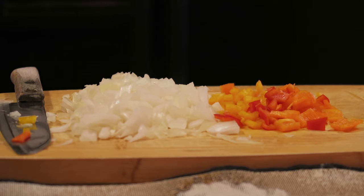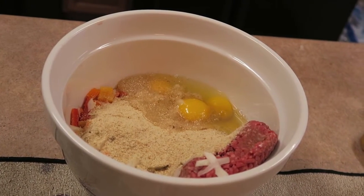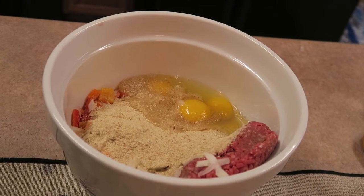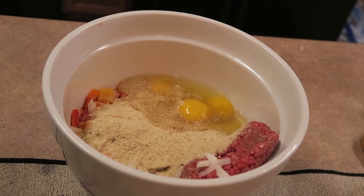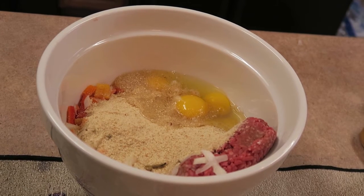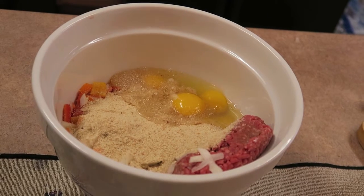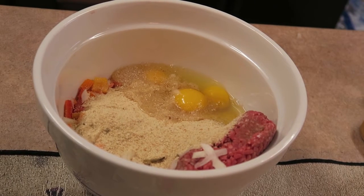Here are the ingredients I have put into a large mixing bowl. Again it's two pounds of 93% lean ground beef, approximately one-third of the container of bread crumbs, three large eggs, about a third of a large chopped yellow onion, and the chopped mini bell peppers. I will thoroughly mix this and then show you what I do next.